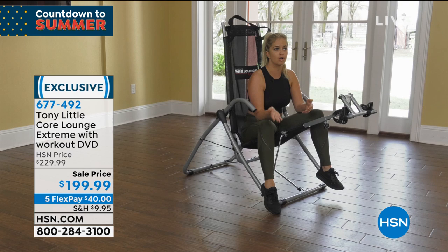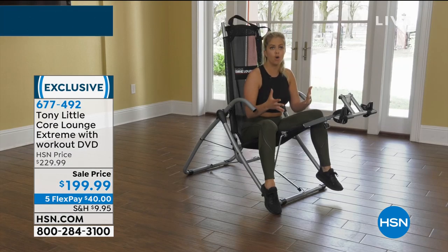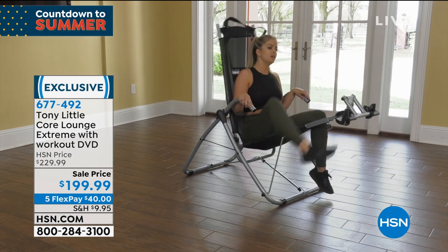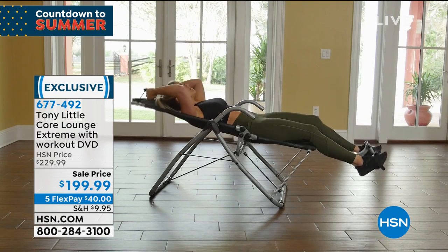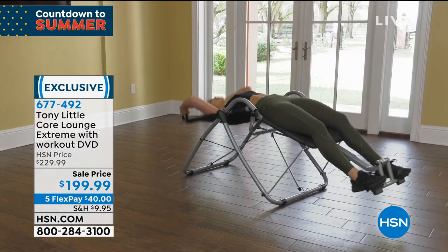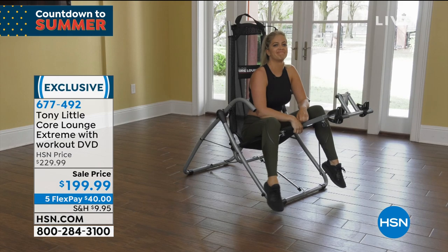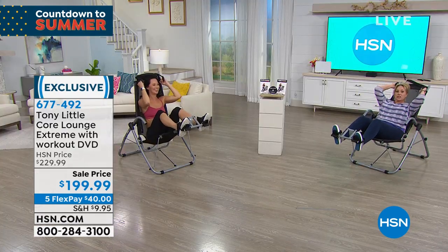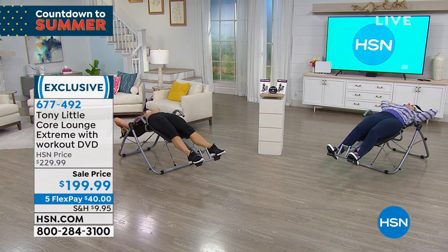I do administrative work and I'm a marketer with a payroll company, so I'm in front of a computer at a desk all day. What I like is that I could come home, put this in front of my television, and do a full ab workout while I'm relaxing — it seems like relaxing because it's so easy, and it gives me a full body workout. I have a strong core so I can do a full range of motion, pull myself up, and then stretch my back at the end. That stretch at the very end is worth its weight in gold.